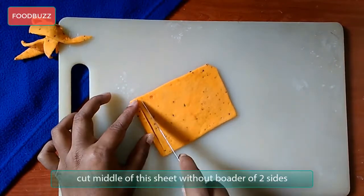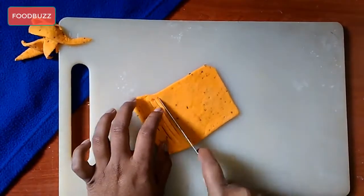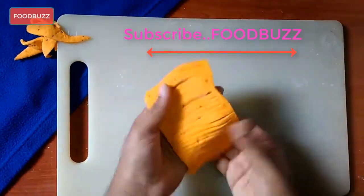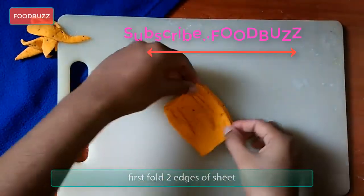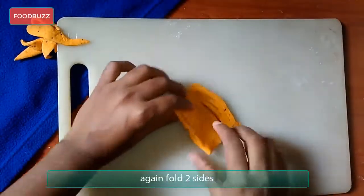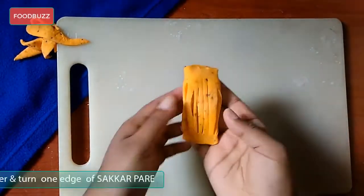Now cut the middle of this rectangle shape without the border on two sides. Keep cutting from start to end of this rectangle shape. After cutting, fold two edges of this sheet for the first time, then fix with your finger, then again fold to the side of this sheet and fix with your finger again.